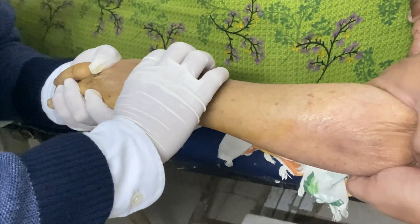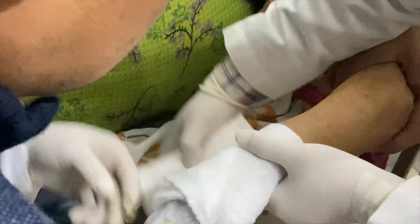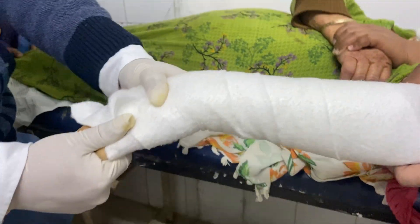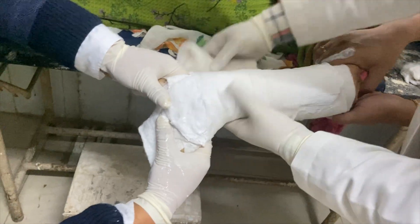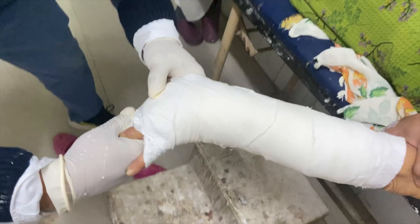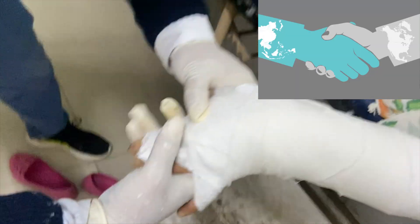Following the whole procedure, there should be constant maintenance of traction. After I am happy with my manipulation, I have to lock the fracture — elbow in flexion, forearm in pronation, wrist in slight volar flexion and ulnar deviation. It resembles a handshaking position.